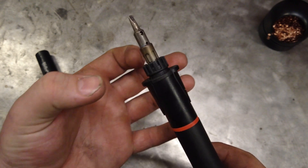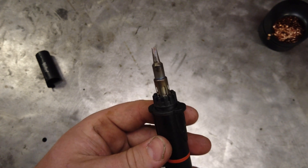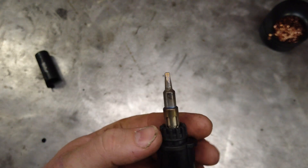One thing to note: you cannot take this unit apart and use it as a torch like I think some of the other models allow. You can, however, change out the tips for different thicknesses depending on what you're doing.